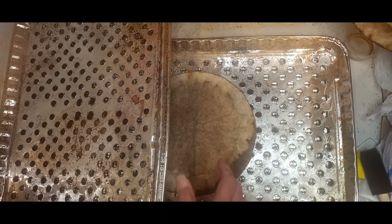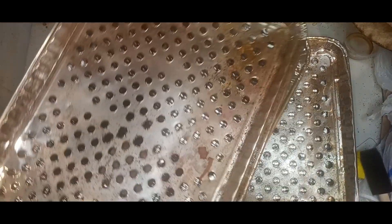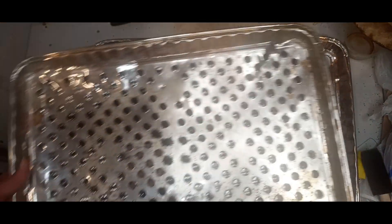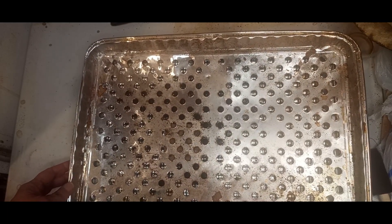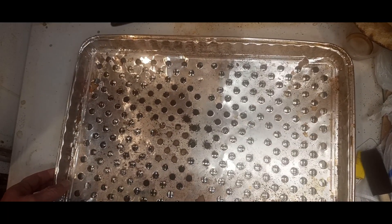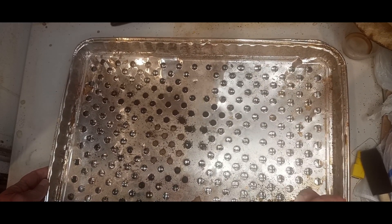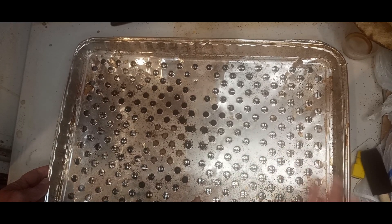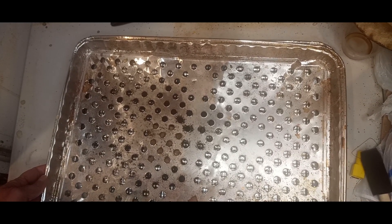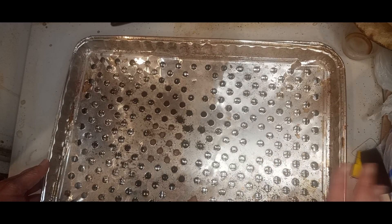Hey everyone, Christy with Crafted by Christy, welcome back. I had a request to show you how I dry my coffee filters. If you saw my previous video, the color I get from this is very rich dark brown, and I don't use any food coloring or anything to collage it other than glue and water.